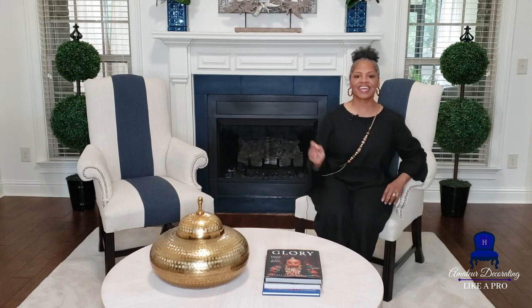Welcome to Amateur Decorating Like a Pro. I am Katherine. I am sitting in one of the chairs. I told you guys I was so excited about getting that stripe down the center of these chairs that I was willing to do whatever to get it done. And let me just tell you, it was not as hard as I thought it would be.